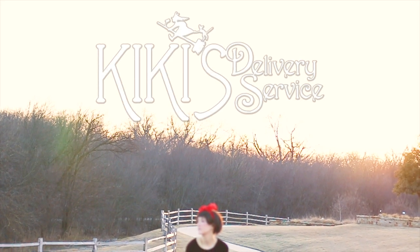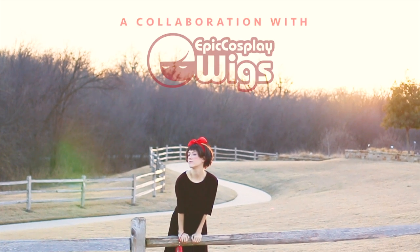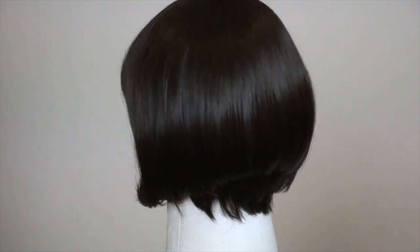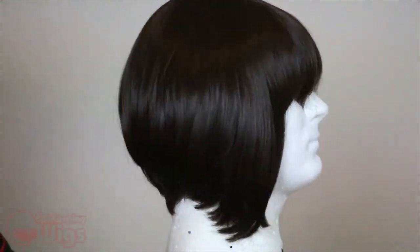Hello, hi, I'm Nikki, and I'm delivering a Kiki tutorial. To recreate Kiki's iconic Ghibli hair, I'm using the Celine wig in dark brown from our sponsor, Epic Cosplay Wigs.